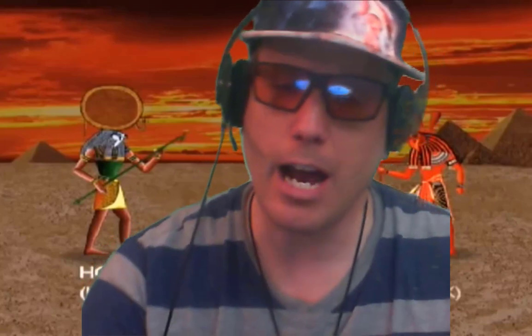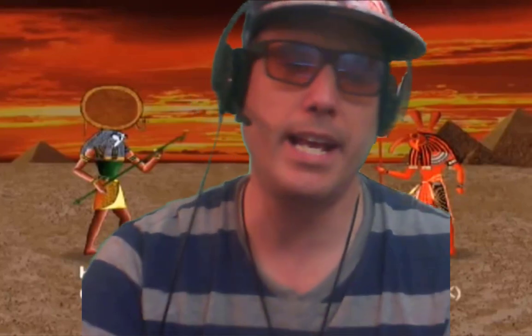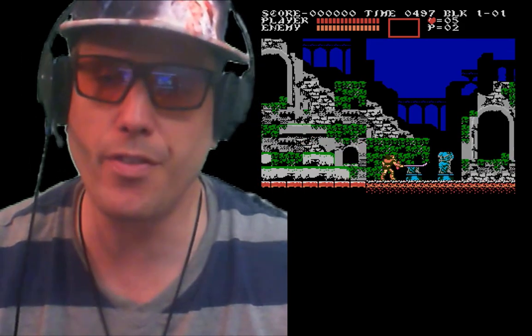Now, they're called gamer glasses, so let's see how I do with a game. I'm going to be playing a random game on Steam — a retro NES game, Castlevania 3. That's what I've been playing on Twitch if you haven't had a chance. I'm just giving this a little bit of a test to see how the gaming works with the glasses.